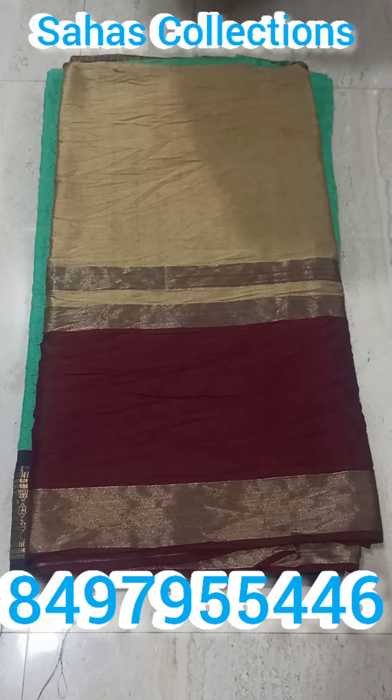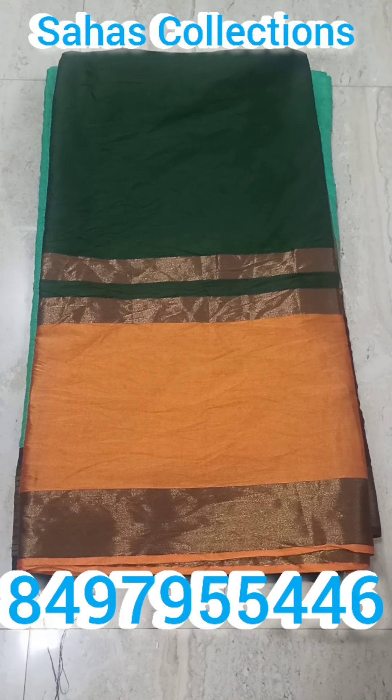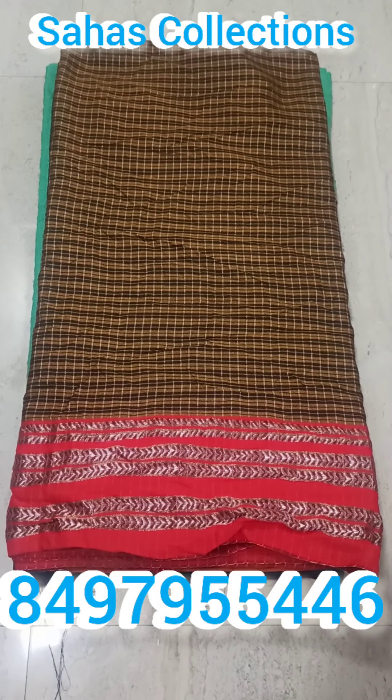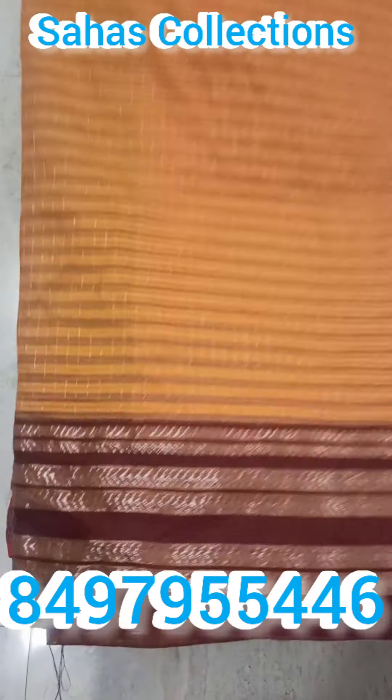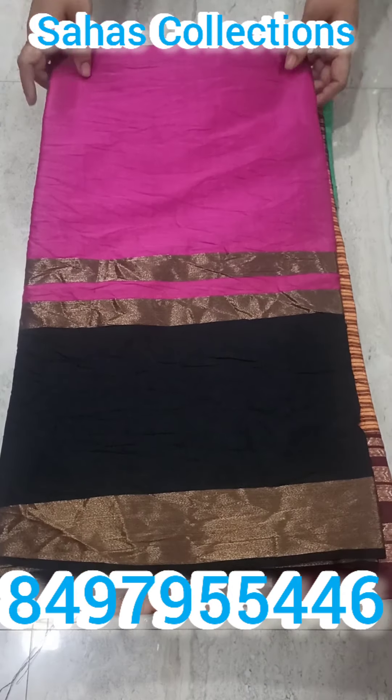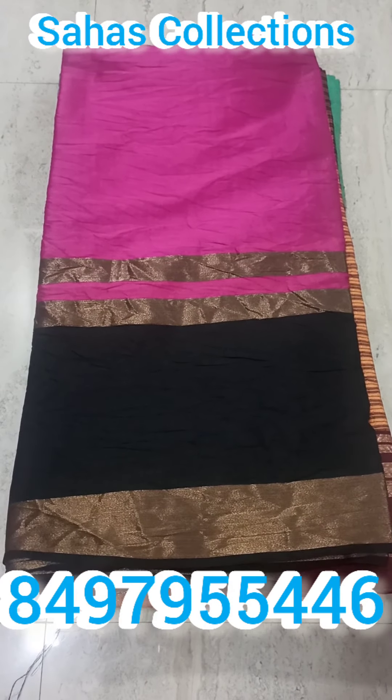The price is Rs. 150 plus shipping. 2nd of 3m, price Rs. 150 plus shipping.